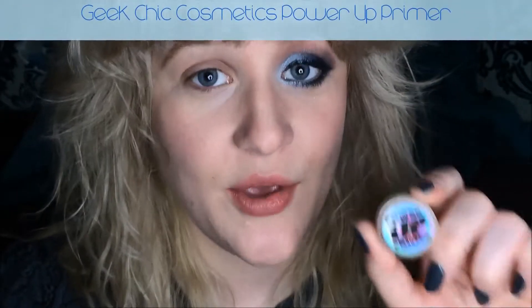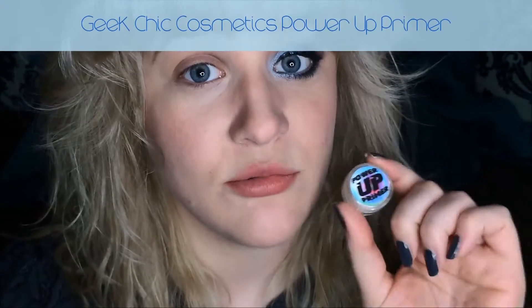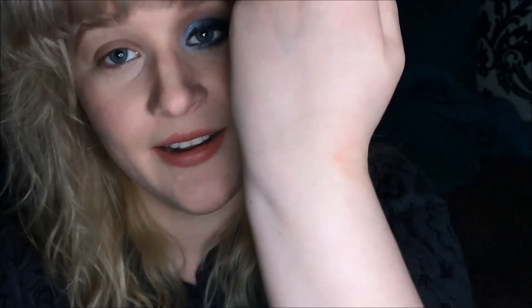Alright, let's get started. First, I'm going to be using the Power Up Primer from Geek Chic Cosmetics, and this primer is ridiculously amazing. You can't even see it — it's completely clear, and it just feels like really light silicone. You can't see it when you put it on your skin. What I found really amazing is that I have really oily eyes and they crease, especially underneath my eyes. If I use any concealer, even the driest concealer, by the end of the day I get creasing.